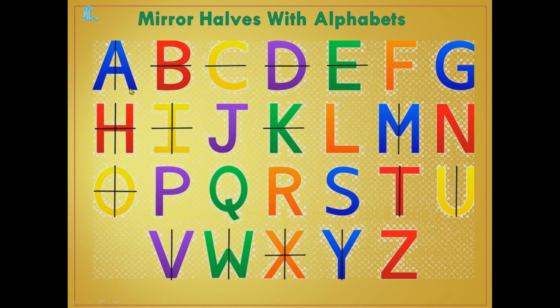So what are the alphabets that have mirror halves? A, B, C, D, E have mirror halves. For F we cannot get a mirror half. G also we cannot get. Similarly we cannot get mirror halves for J, L, P, Q, R, S, and Z.